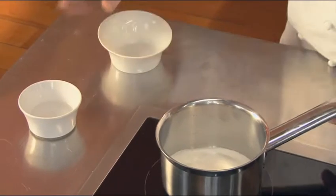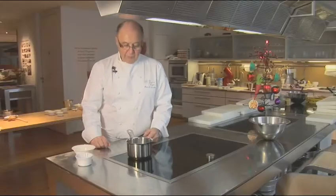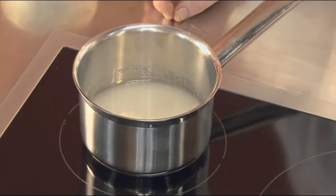You put the sugar in the pot with the water. You won't need an instrument to stir this at all. If you use a utensil to stir the caramel, you will of course spoil the sugar.